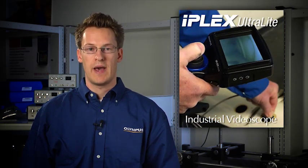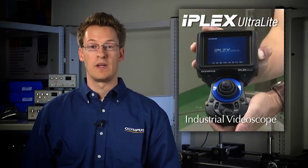Despite its small size, the Ultralight is packed with all the uncompromising features, durability and quality that you've come to expect from all Olympus IPLEX video scopes.